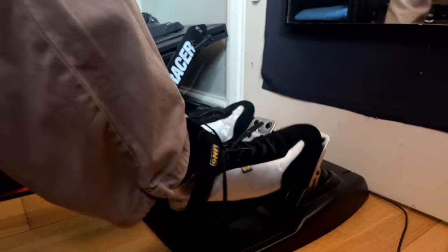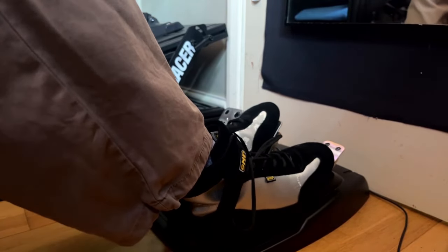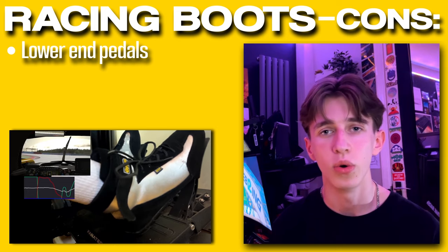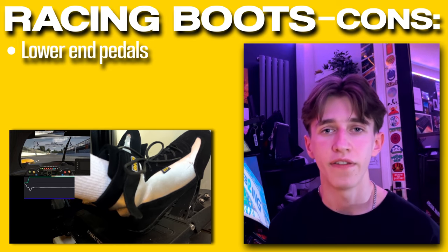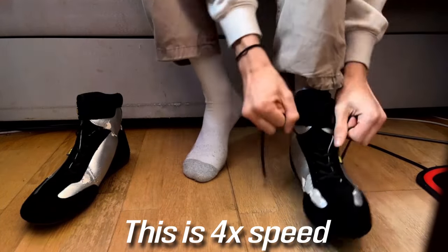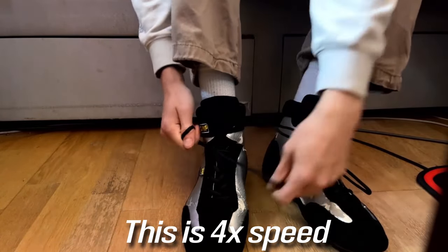A lot of lower end pedals are quite lightly sprung, they have small pedal faces, and the brake is normally not a load cell — it's just a potentiometer, which means there's no pressure-based braking, it's all dependent on position. Wearing socks with these sort of pedals makes a lot more sense because you need as much feel as possible in order to get the most performance out of them. Now, this next point may be a negative for some, maybe a positive for others, and that is the time and effort that it can take to put on racing boots before you race. I personally don't mind the effort because I do feel they improve my driving to some extent, and I also like the realism of wearing racing boots whilst I'm racing.